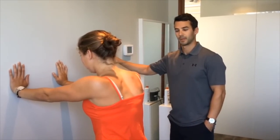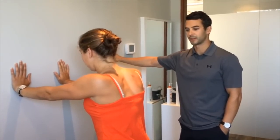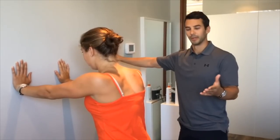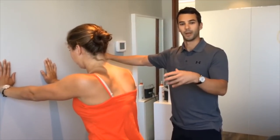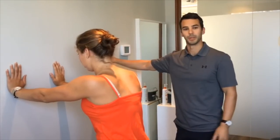How many repetitions would you have them do, Jamie? Depending on their ability I usually start with about three sets of six to eight. With this one I try to focus more on controlling the movement and doing them well, as opposed to saying you need to do X number. The goal is really to feel that control of the shoulder blade and hopefully be able to associate that serratus anterior activation with the control of the shoulder blade.